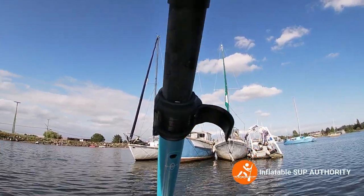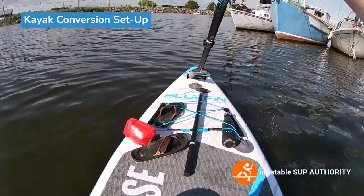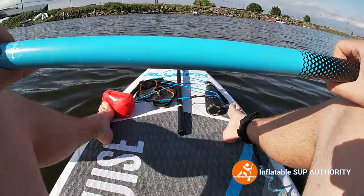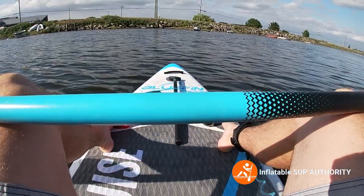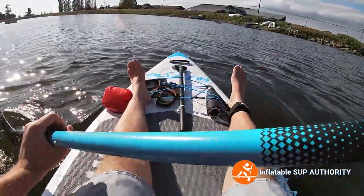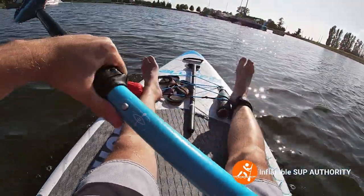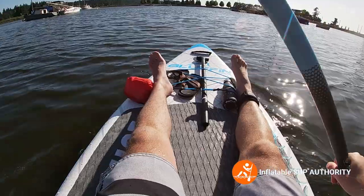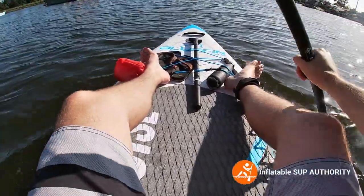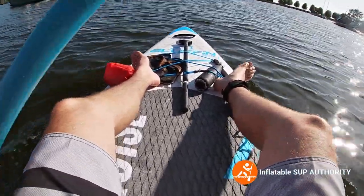Now we're going to put in the kayak setup - that little piece there is supposed to go in there. Let's just put her in, clip it, and now we're in kayak mode. Okay, we finally fiddled around with the seat a bit to get it right, and this is the kayak setup. Let's see how this board goes. Going up against the more tough part - oh yeah, this is going to be nice going against the wind, that's for sure.